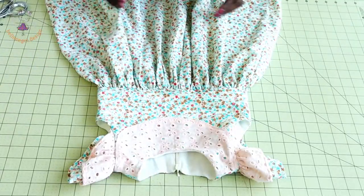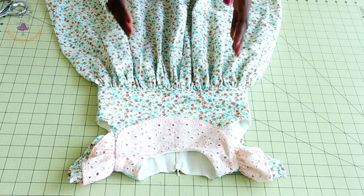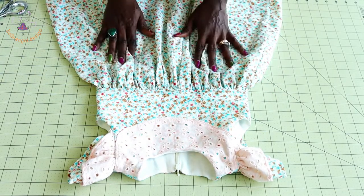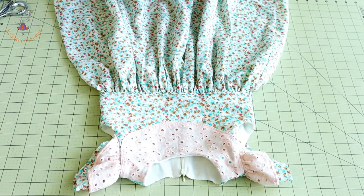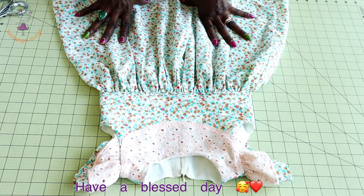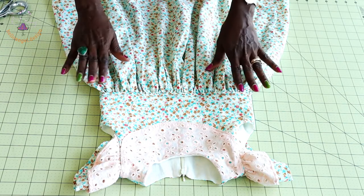This is the final look of my dress — a beautiful dress, easy step-by-step tutorial. I have top stitched around the waistline and hemmed the dress all around. Please support us by subscribing and giving a thumbs up. Leave a comment below if you have any questions, and have a blessed day, bye bye!